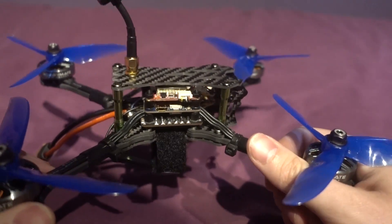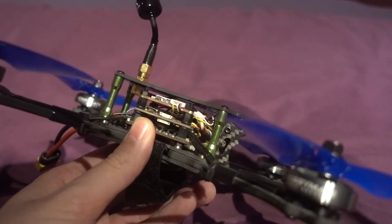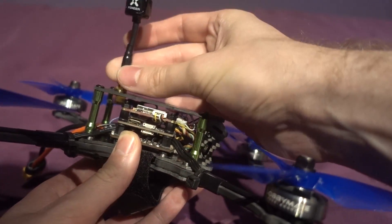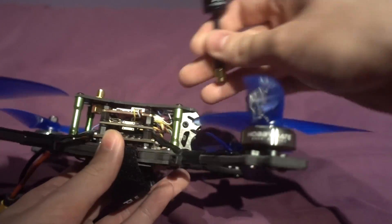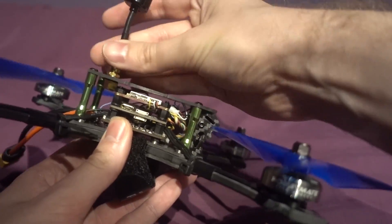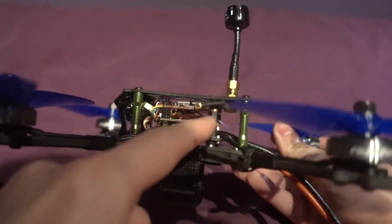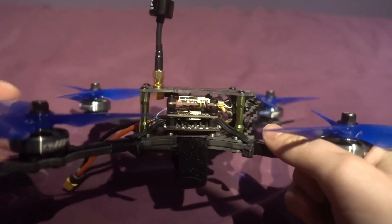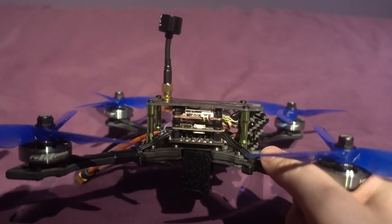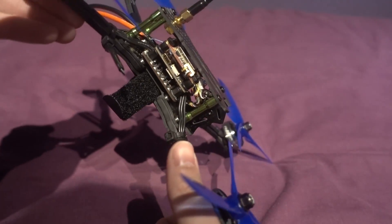This one came built like this and I don't have many issues with it whatsoever. It's come with a Foxy Lollipop antenna — great quality antenna — and it's on the top, so if you have a crash it could get knocked off. But it is on an extension cable and it's MMCX, so that's not too bad and it's easily replaceable. You're going to get the best reception with it up here.